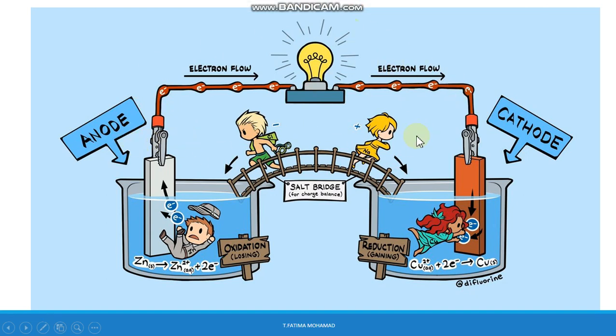Here is another illustration showing the galvanic cell in operation. The zinc strip is the anode, losing two electrons. These electrons flow through the wire, causing the lamp to glow. The electrons are then gained by Cu²⁺ ions, which become Cu solid — this is reduction at the cathode.